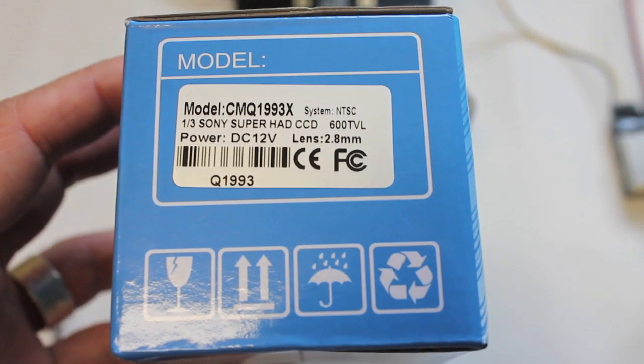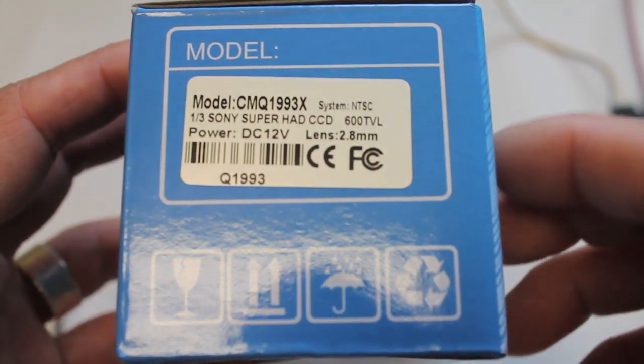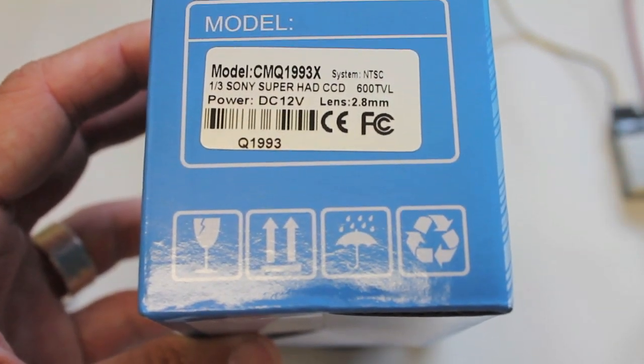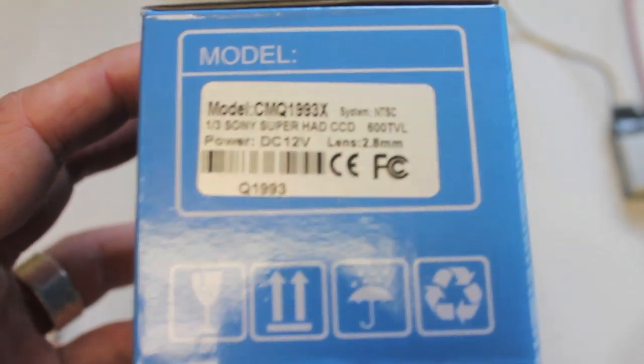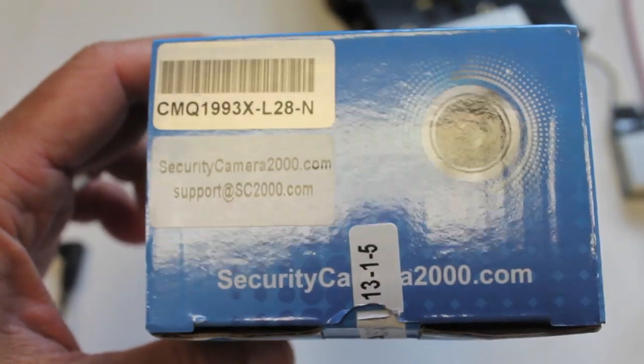This FPV camera has 600 TV lines and there are three different lens options. I went with the 2.8mm lens — I believe there's a 2.5 and a 3.1 but I can't remember exactly. The 2.8mm lens gives you about a 130 degree field of view. The camera ran about 50 bucks with free shipping, but it came from China — about 20 days from date of order till delivery, so just keep that in mind.